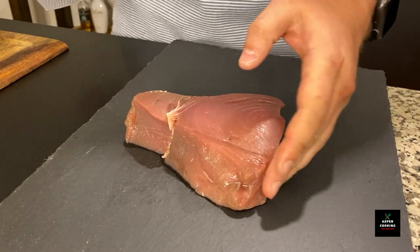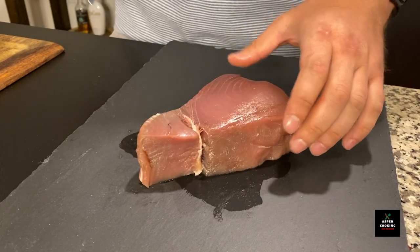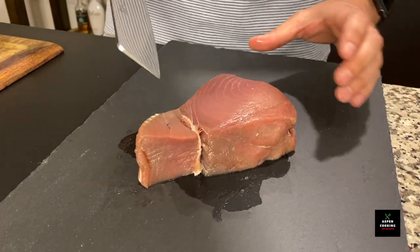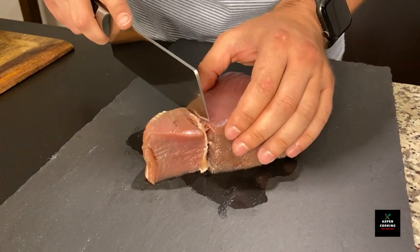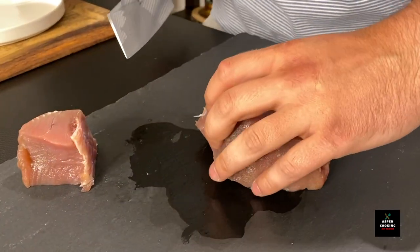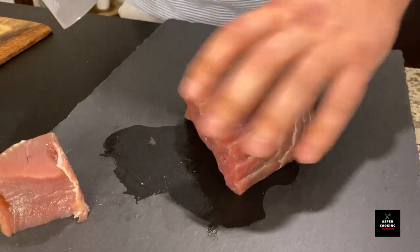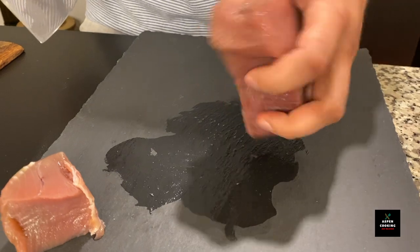I'm going to give our tuna steak a quick trim just so I have a more rounded shape and it is more manageable, but you absolutely don't have to do that. You can cook the tuna steak just the way you receive it from the store.